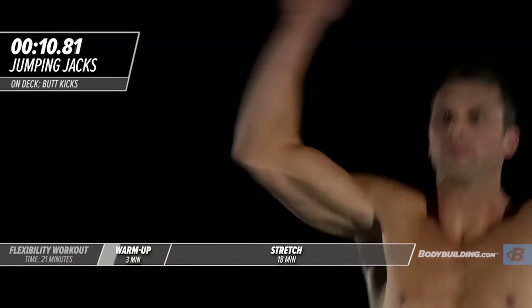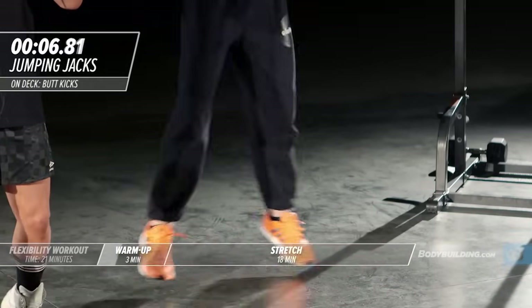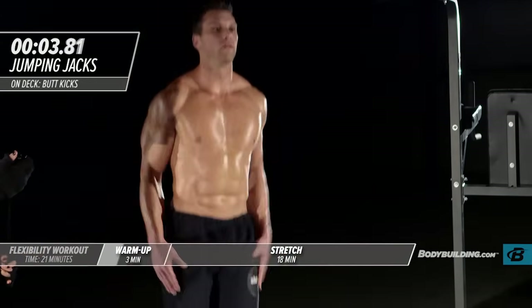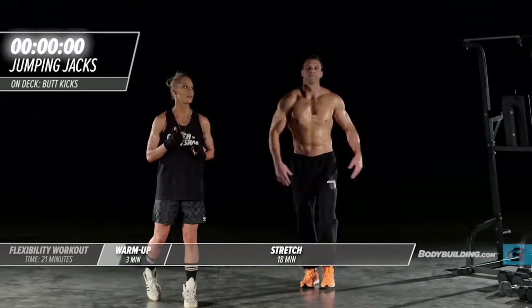It's important that you're really focusing during your workout. We're going to get right into butt kicks — warm the hamstrings up.